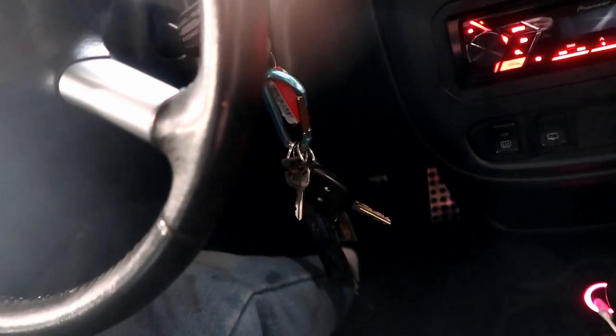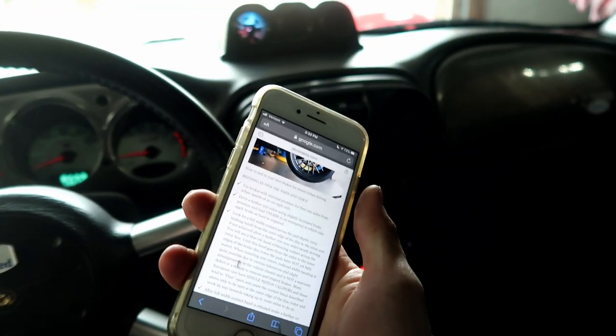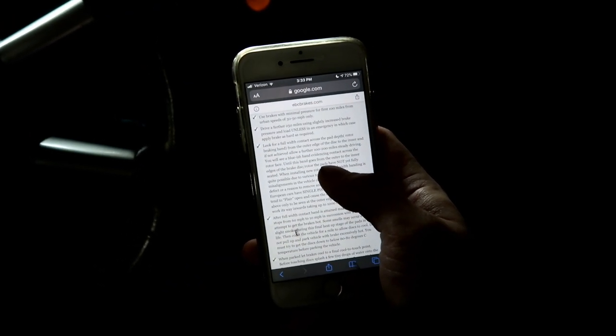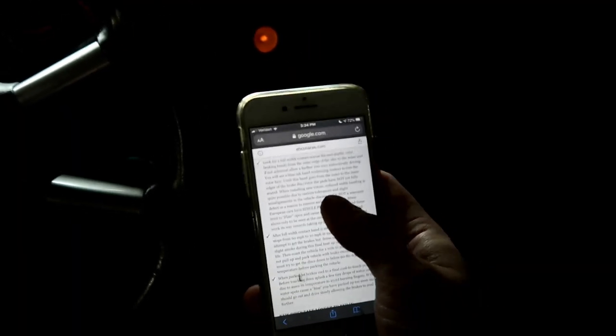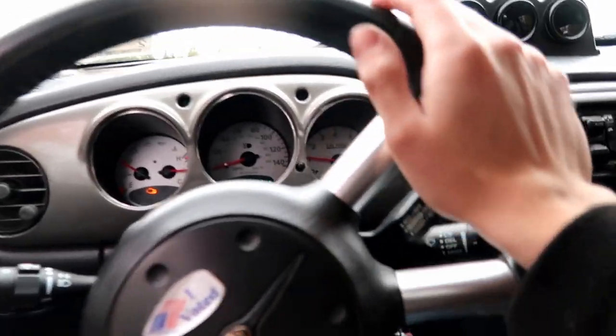Now they feel good. EBC on their website shows you the process of bedding in your new brakes. If you don't know what that is, bedding in your brakes means you have to wear them in in a certain way so that they contact the rotor in the best way possible — basically breaking in the brakes. It's telling us to use the brakes with minimal pressure for the first 100 miles at slower speeds, then drive further and start using increased brake pressure. It's about a 250 mile process, but we're just going to cruise it around a little bit and get these things broken in.